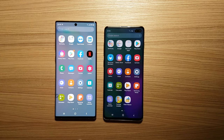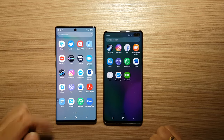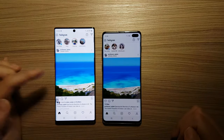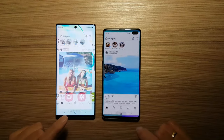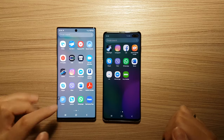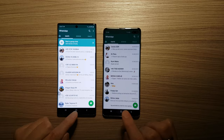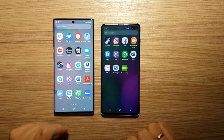Let's start Instagram — much faster on Galaxy Note 10 Plus. Let's start WhatsApp — almost the same speed.